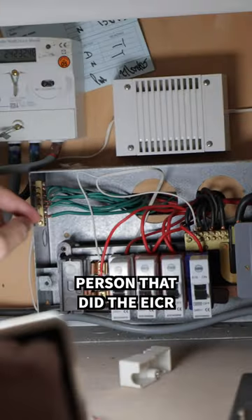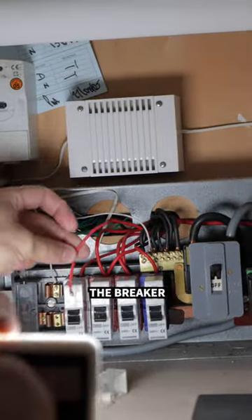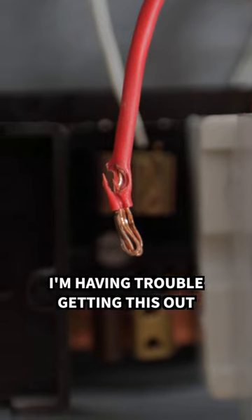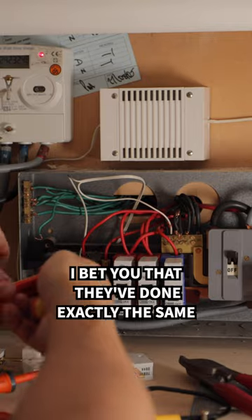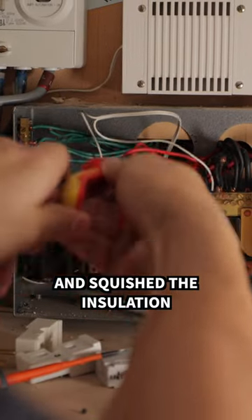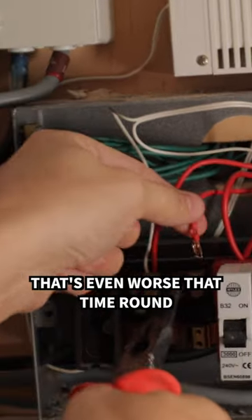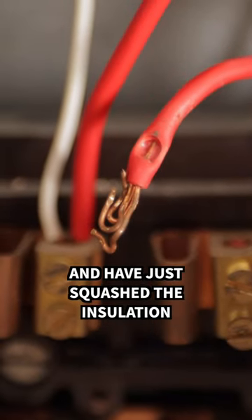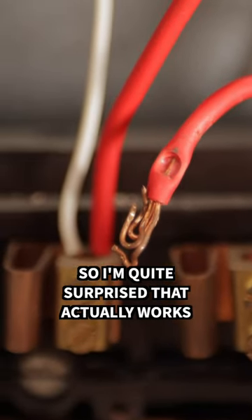The previous person that did the EICR, where he's put it back into the breaker, he's actually squished the insulation, which is pretty dangerous. I'm having trouble getting this out. I bet you that they've done exactly the same and squished the insulation. Yeah, see, look, that's even worse that time round. They haven't actually hit any of the copper and have just squashed the insulation, so I'm quite surprised it actually worked.